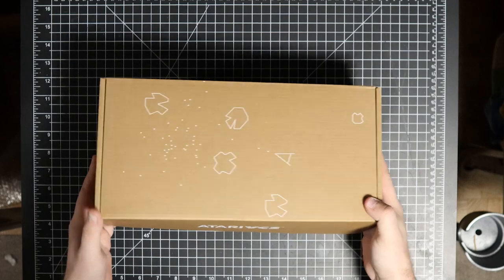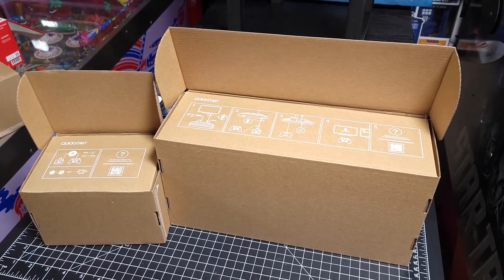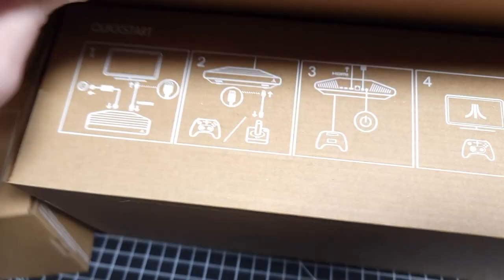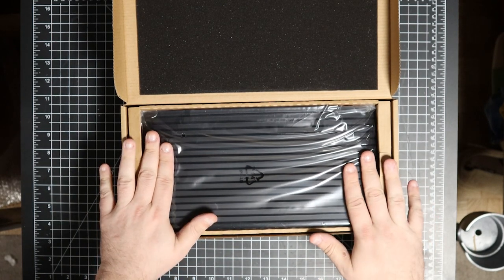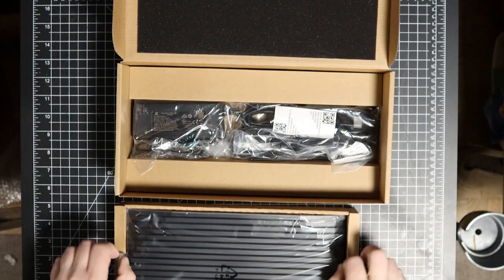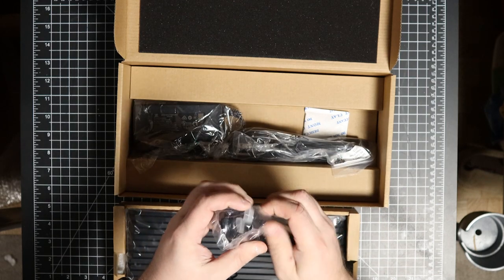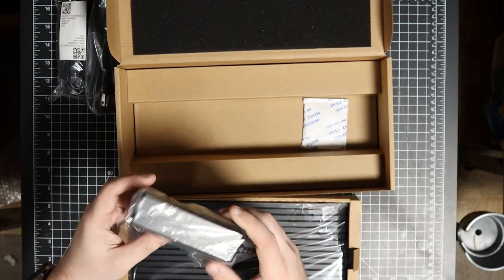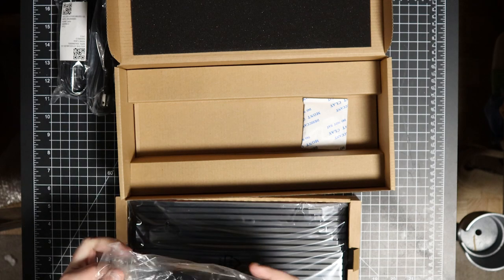The console box has similar Atari theming on the sides. Let's open this up and look at the console — this is actually the first time I'm seeing it. I'm interrupting — I'm recording on my phone now because as I finished the video I started putting things away and noticed I missed that when I opened the flap, underneath it tells you how to hook everything up. My first reaction is this thing is a little bigger than I thought. Let's look at the accessories: here's our HDMI cable — no Atari branding on that.